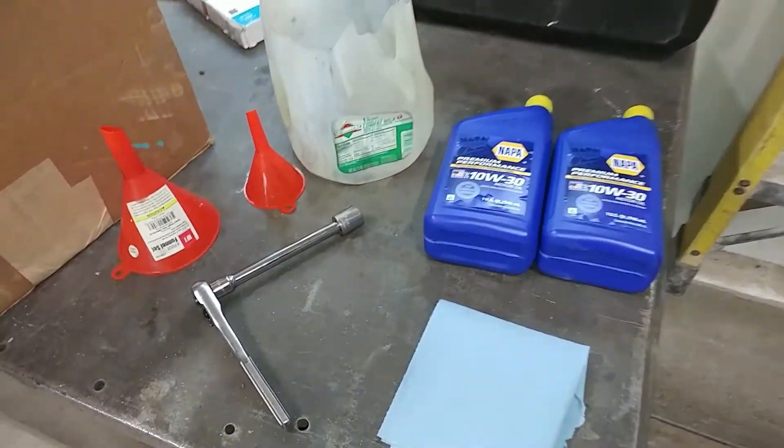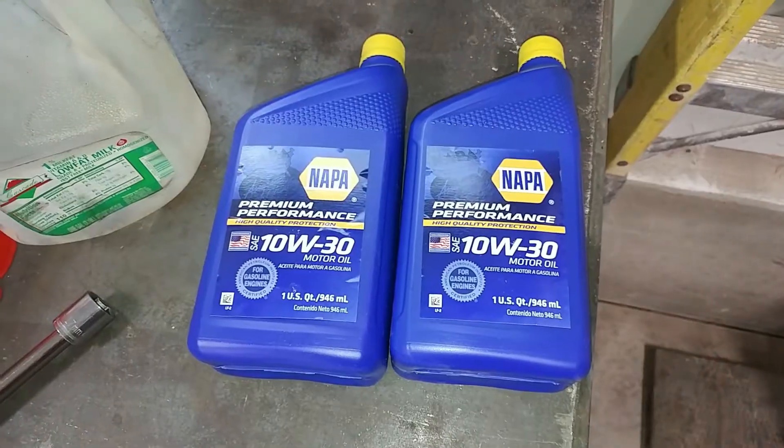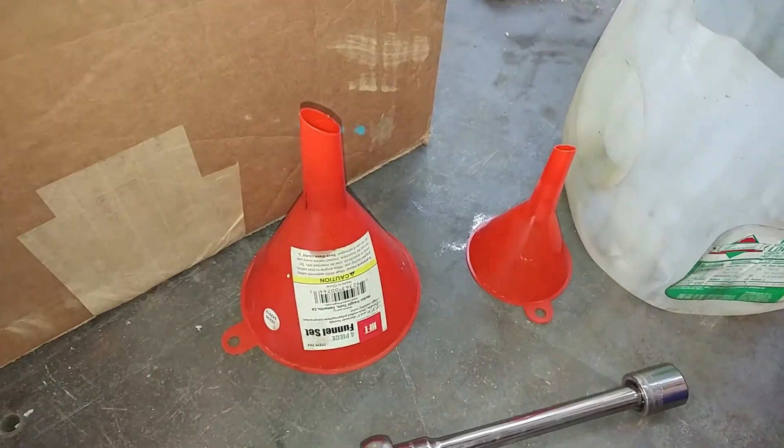Here's all you'll need to perform this procedure: a 17mm socket and ratchet, a quart or two of oil — we're using 10W-30 — a catch can of some sort to catch the old motor oil coming out, and some funnels would be nice.